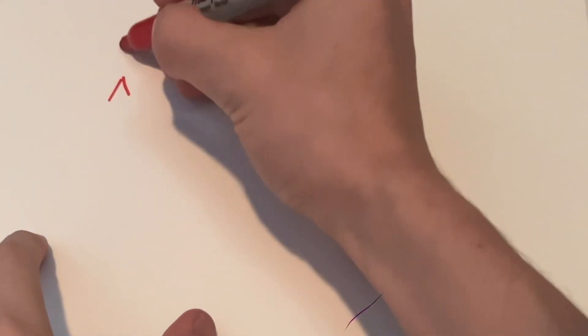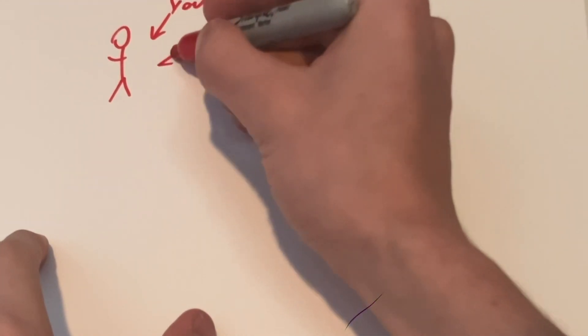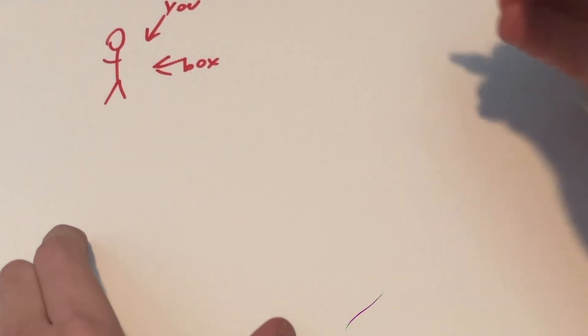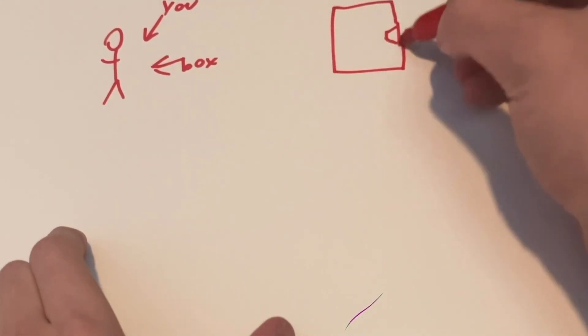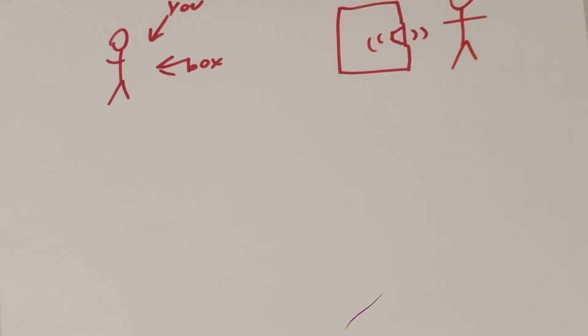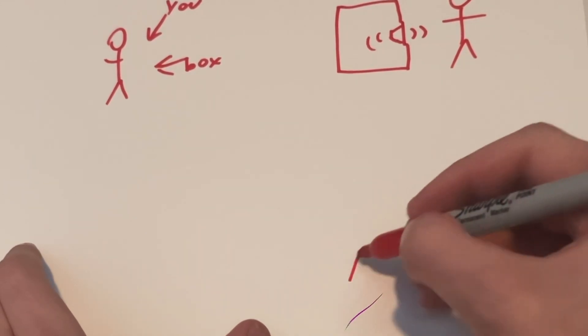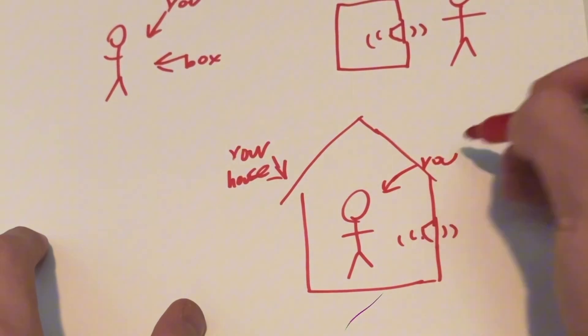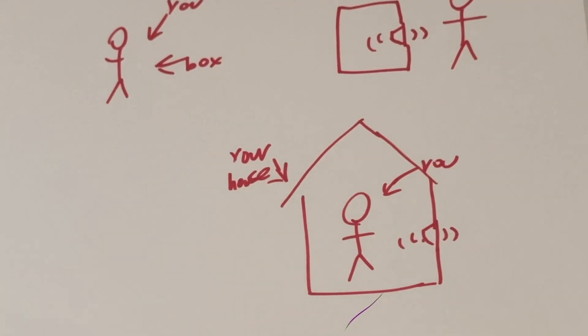Now if you don't know what an infinite baffle subwoofer is, let me explain it to you. Basically, it's you are the box. Unlike a traditional subwoofer, where there is an inside of the box which helps amplify the sound and you are outside of the box, the inside of your house is basically the inside of the box, and the outside of the house is the outside of the box.